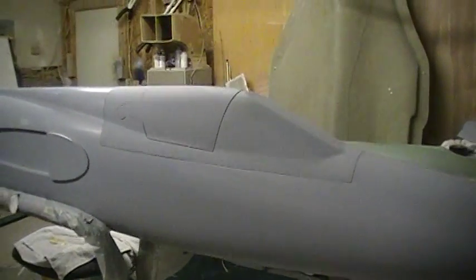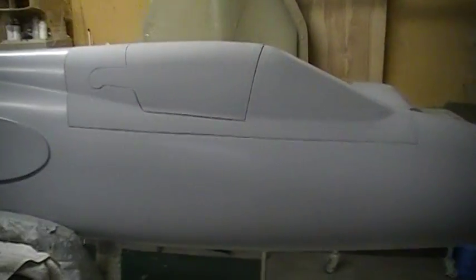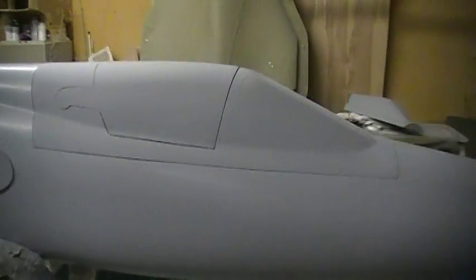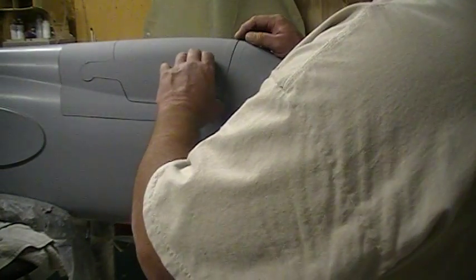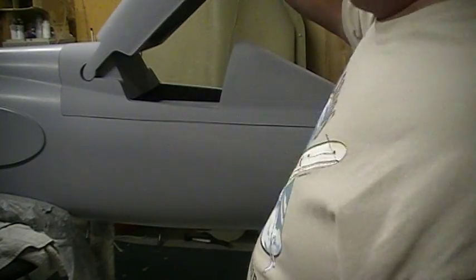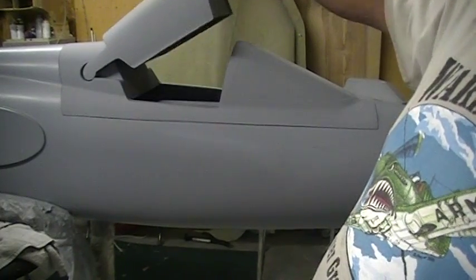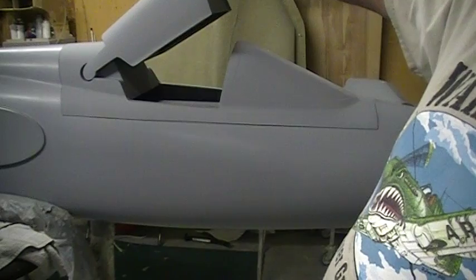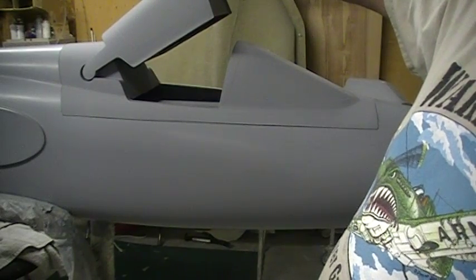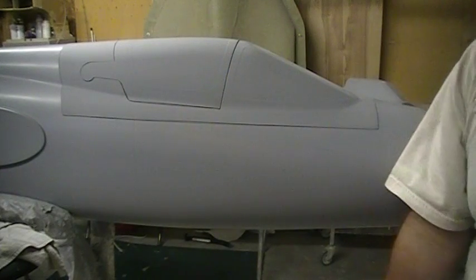I'm also gonna get ready to mold this canopy. I had to stick it on that plug to make sure I didn't build a warp on it or nothing — you know how that fiberglass goes sometimes when you start gluing wood in there. But it came out alright. I'm gonna start getting this ready to mold. It's gonna come up about yay high — that's gonna be too cool.